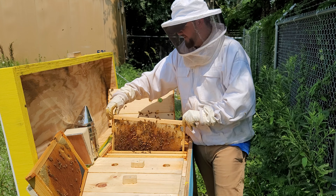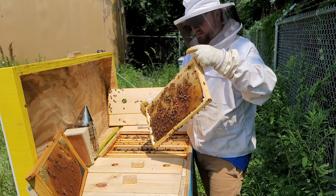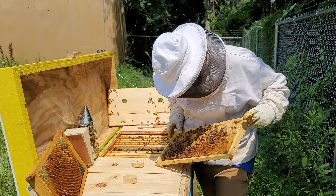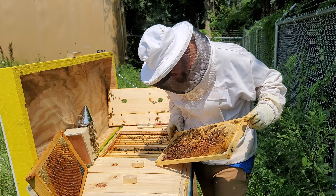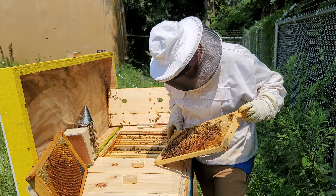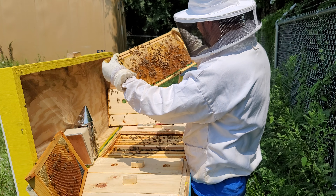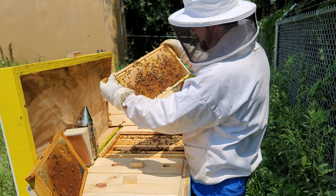This here is a foundationless frame too, yes it is. I definitely see eggs in here, so the queen is in here. They have lots of nectar and honey. Yeah, I definitely see eggs — there are eggs in these cells, and they're filled up.